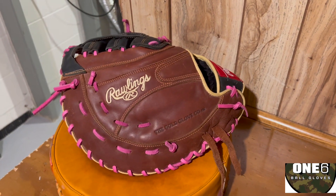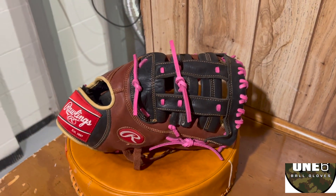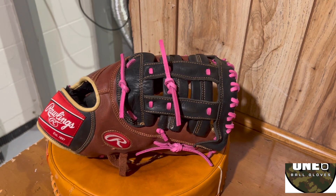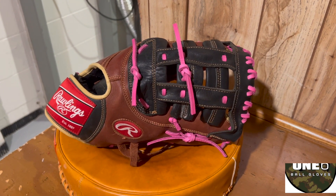The backside turned out really clean as well. I think this customer should be really happy with it. I'm going to get it boxed up and ship it back to Arkansas. If anyone else wants their glove work done, please contact me through my website at www.16ballgloves.com.